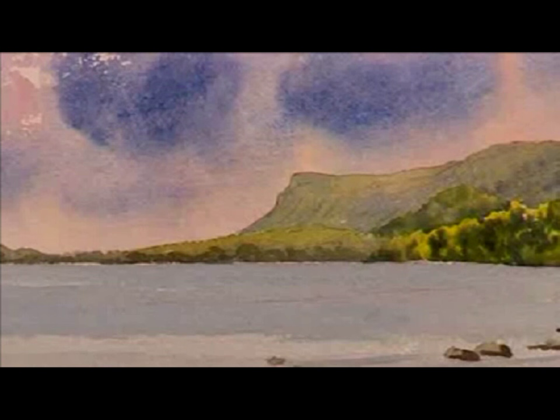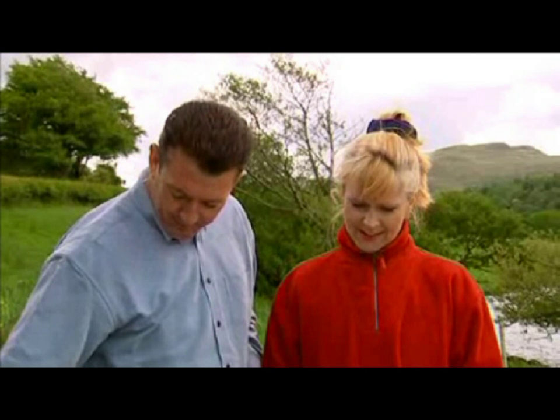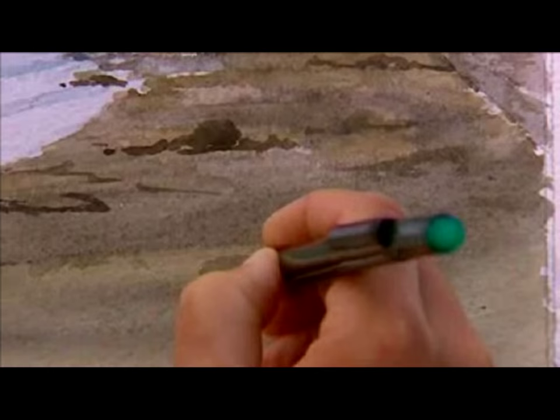You've done a great job. I've really enjoyed it — it's been fantastic. I think it's near time you signed it. There you go — the pen, just over here in the right-hand corner. Lovely, Toya, well done. The painting's finished, then we peel off the masking fluid and that retains the white paper.